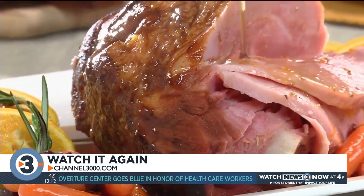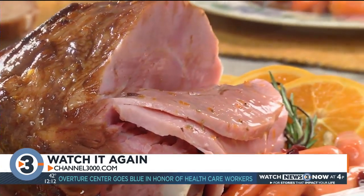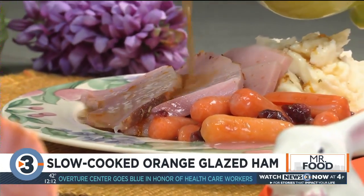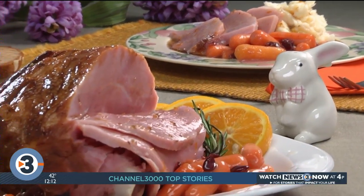This will leave us plenty of space in the oven to make all our other goodies. Come dinner time, no need to worry if everything will be hot, thanks to our slow cooker. And once your gang tastes the ham with the orange honey glaze, the only thing you'll be hearing is lots of oohs and ahs.